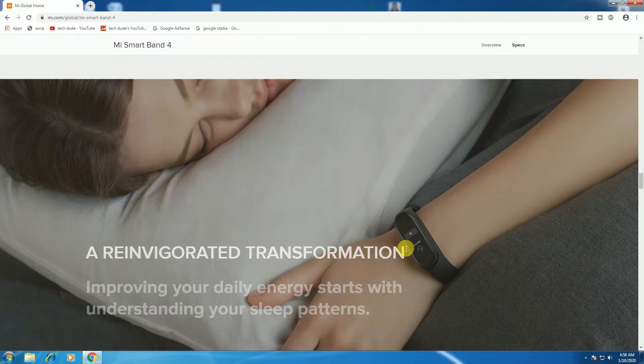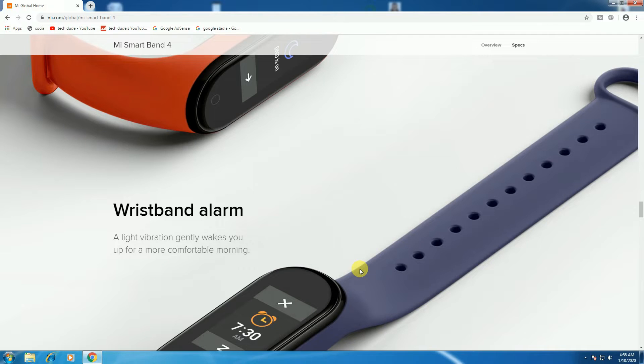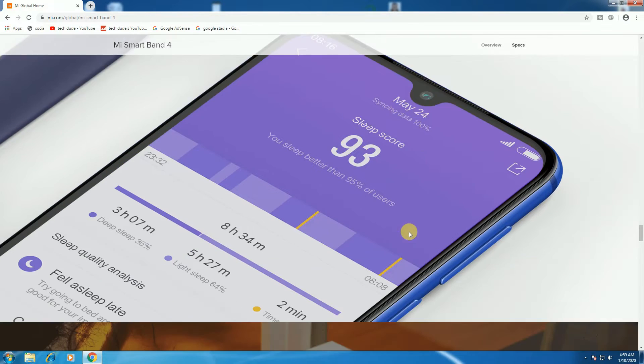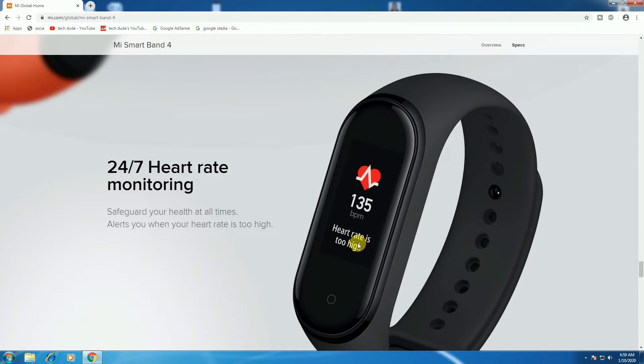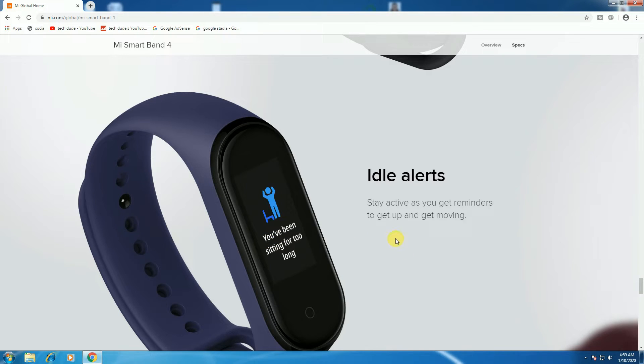The innovative transformation improves your daily energy. Start with understanding your sleep patterns. The sleep monitor actually tracks light and deep sleep as well as heart rate during sleep to help you adjust your sleep pattern. The wristband alarm with light vibration gently wakes you up for a more comfortable morning. Tap to record your health data and help you get the most out of life. The 24x7 heart rate monitoring keeps you safe and healthy.